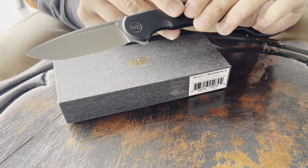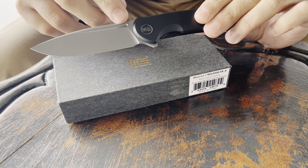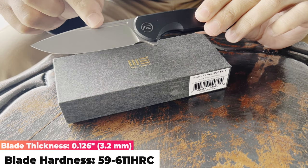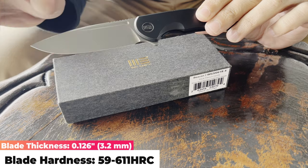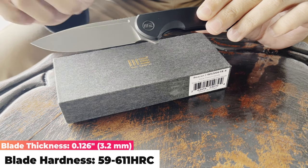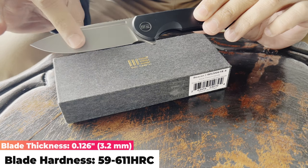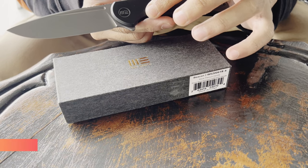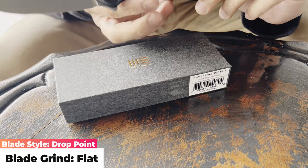Flipping the tab, we have a look at the blade — this is a stonewashed drop point blade with a little fuller on the top and a nice belly on it as well, perfect for everyday cutting tasks. It's an elegant knife with a little cut-out or groove for your finger to fit in very nicely.